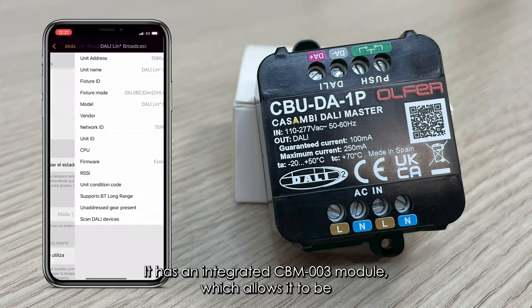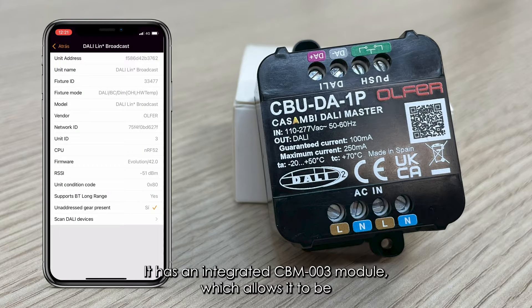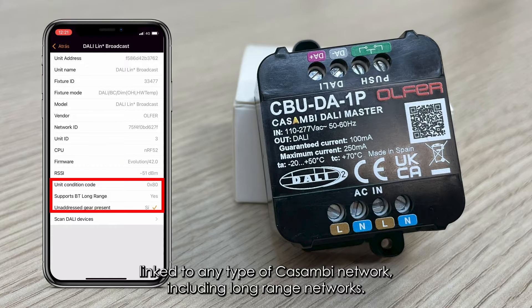It has an integrated CBM-003 module which allows it to be linked to any type of Casambi network, including long-range networks.